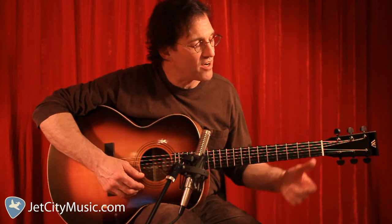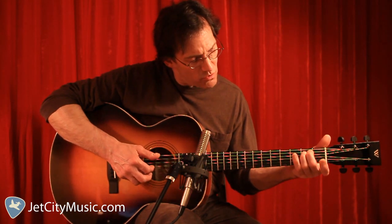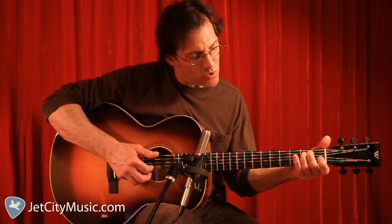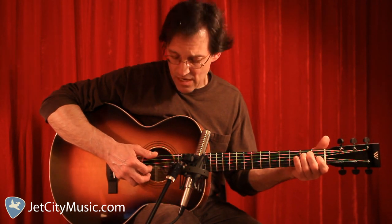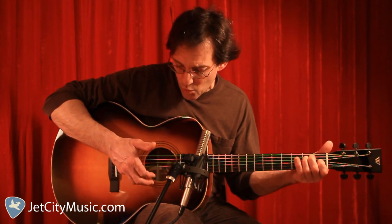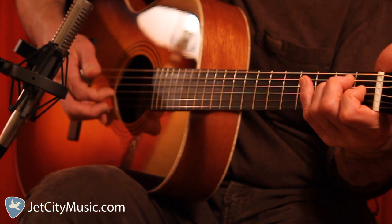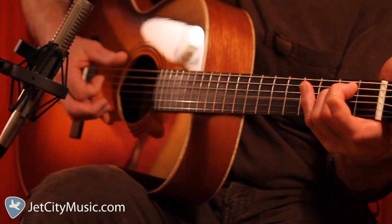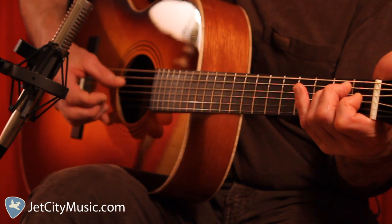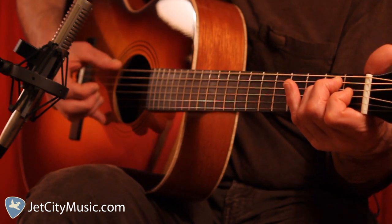Let's add some melody right away. We're going to take this in steps — first we're going to add a little bit to each chord. We're going to hammer on the major 3rd, the G sharp, which is the 3rd string 1st fret, for the E chord. We're going to use an upstroke with our index finger, and at the same time we execute that note, we begin our bass line. Do that four times.